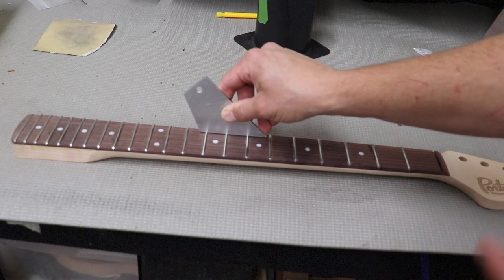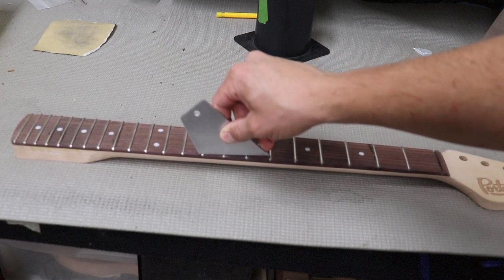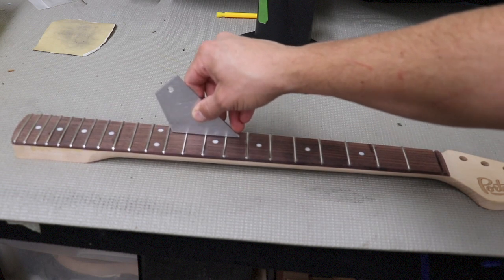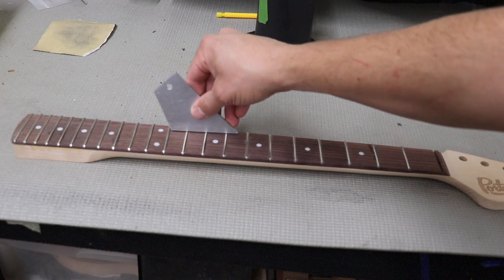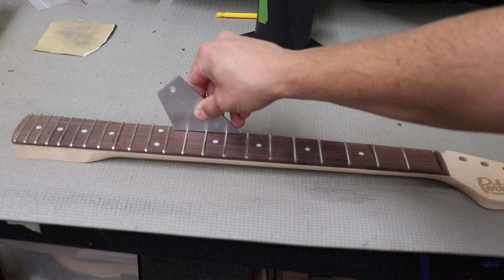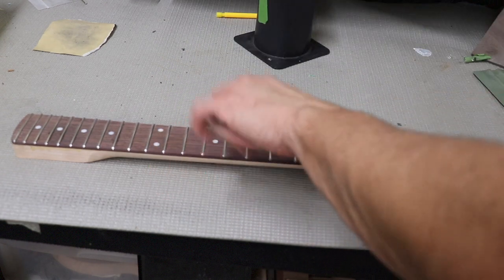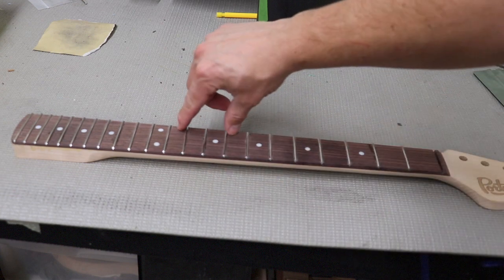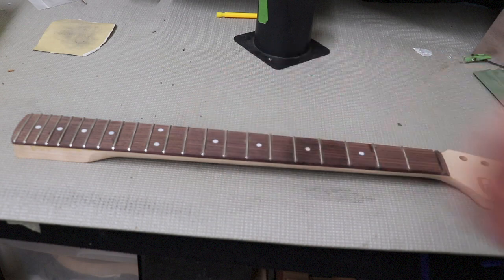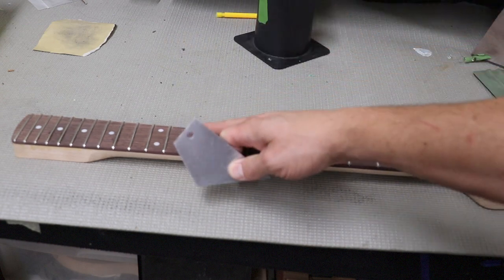Our pressing was very good and our slots were good when we built this neck. This is also going to mean we have a lot less time involved in fret leveling when we get to that step. Starting to feel a little bit of rock here now - you can see it moving a little bit on camera. There is an issue in this area, so we've identified maybe within a couple of these frets that there's a potential issue. You can mark the fret you identify as the problem fret, but we'll keep going.